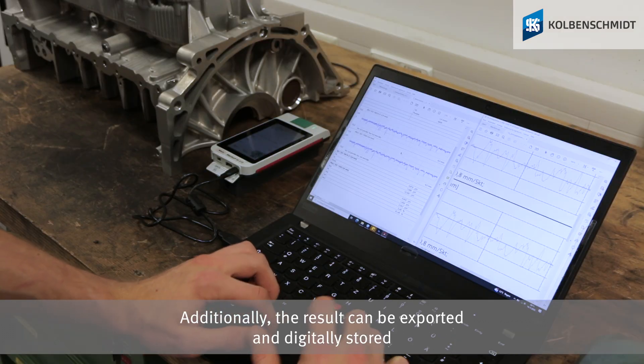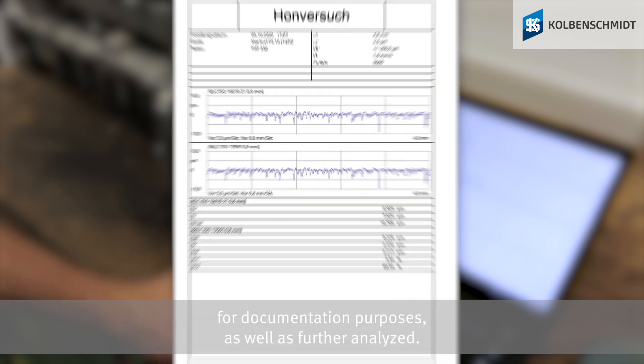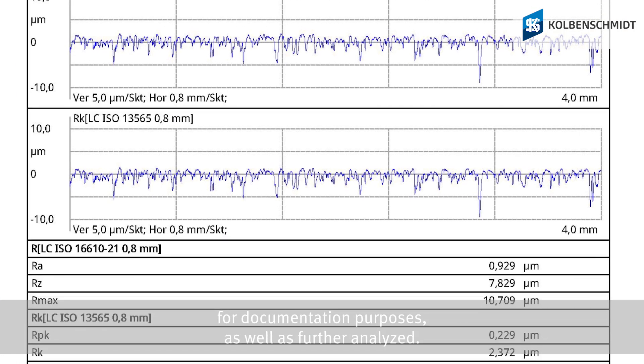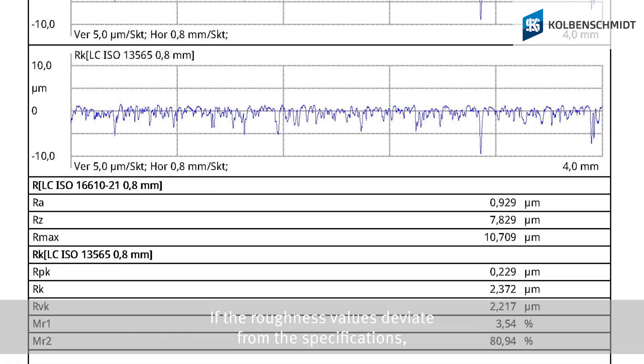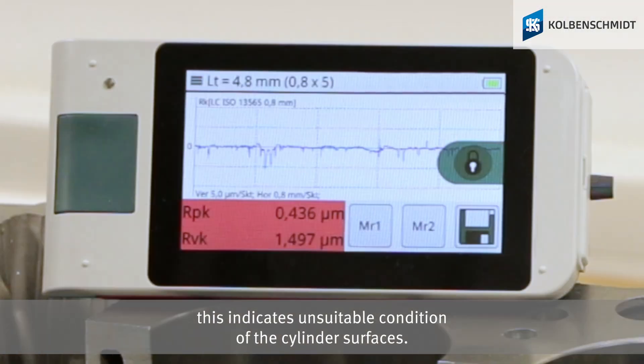Additionally, the results can be exported and digitally stored for documentation purposes, as well as further analyzed. If the roughness values deviate from the specifications, this indicates an unsuitable condition of the cylinder surfaces.